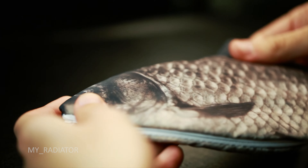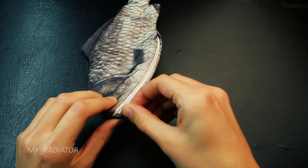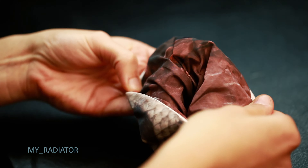The material is qualitative. It is shiny, something similar to what waterproof jackets are made of. The cool element of this pencil case is that the inside material looks like fish stomach.